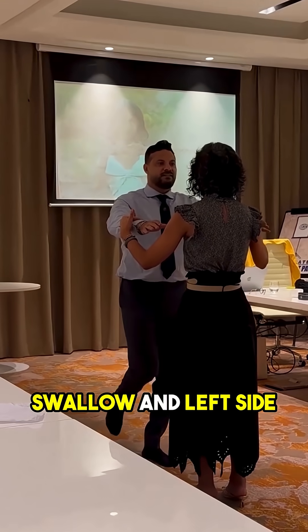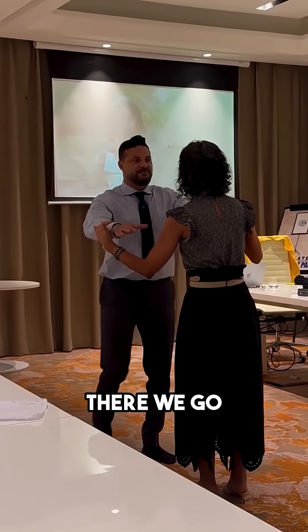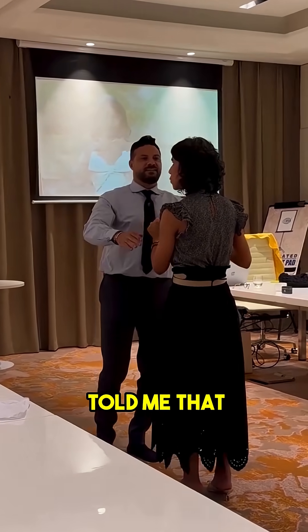Swallow and left side. Now hold firm. There we go. So I knew that because the vestibular system told me that.